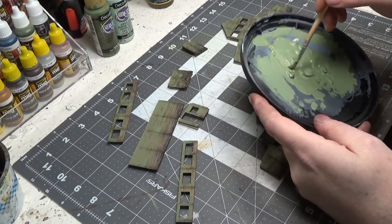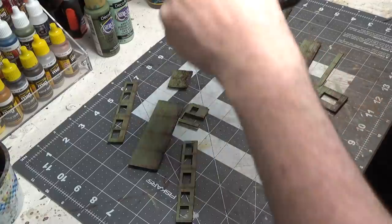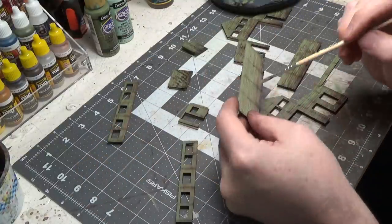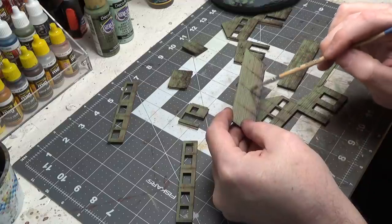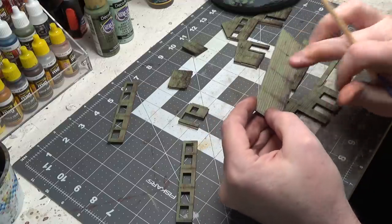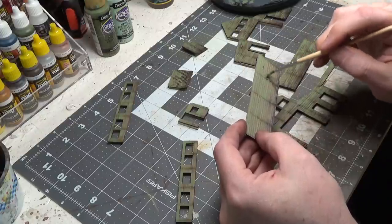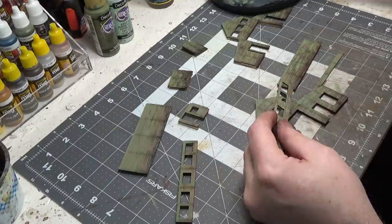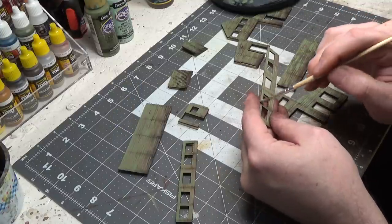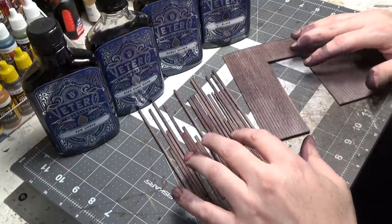Now I'm taking my original green and very lightly dry brushing, especially over the lines — over the nail hole lines — so it's not so dramatic. We're just dry brushing. I just finished staining the wood for the pier.